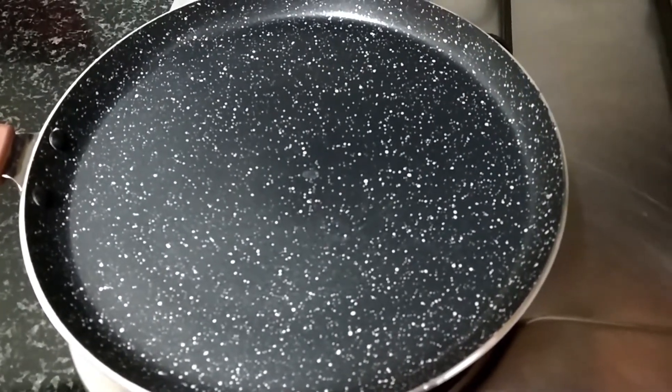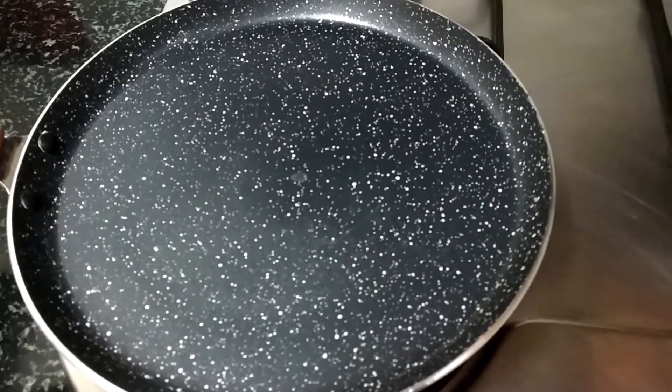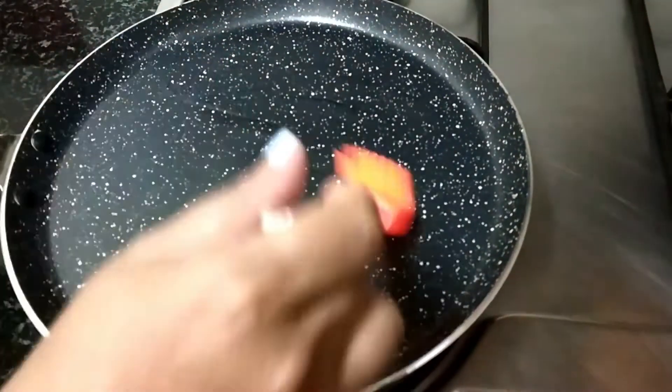Now we will put a non-stick pan here. We will grease a little oil and spread the batter.